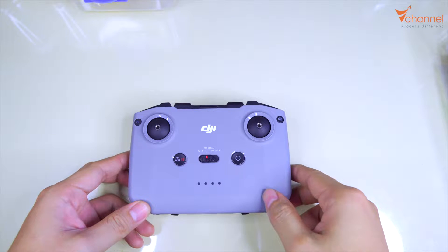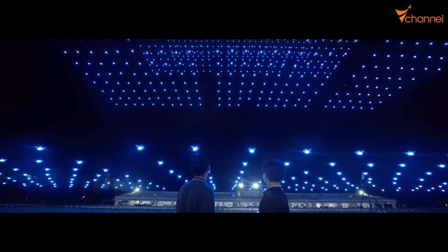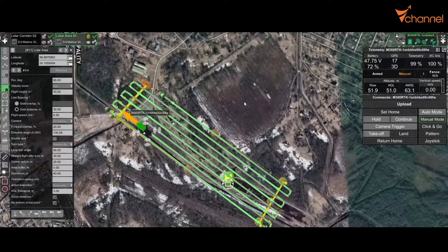Hi YouTube, welcome back to V Channel. Today we will together make an autopilot system. Like its name, this system will control the drone, or even a group of drones, automatically at many levels. For example, control it to fly a waypoint route, copy the waypoint, or control the drone automatically by computer.